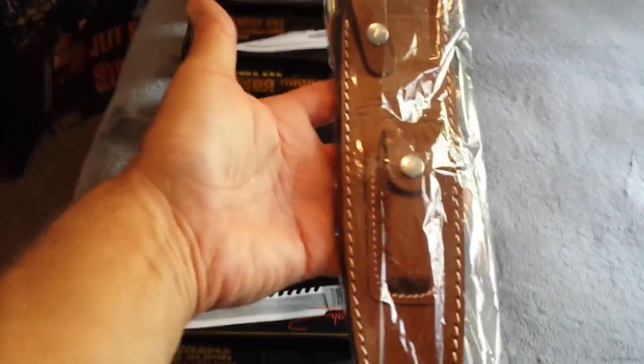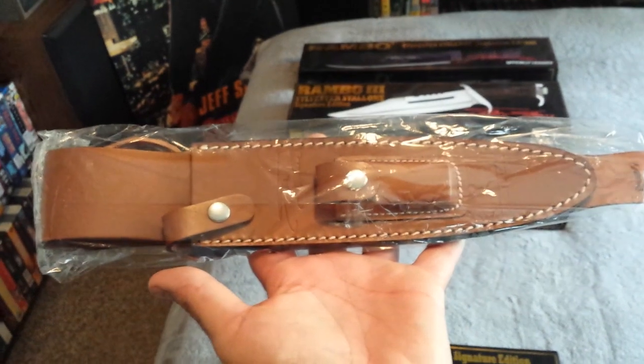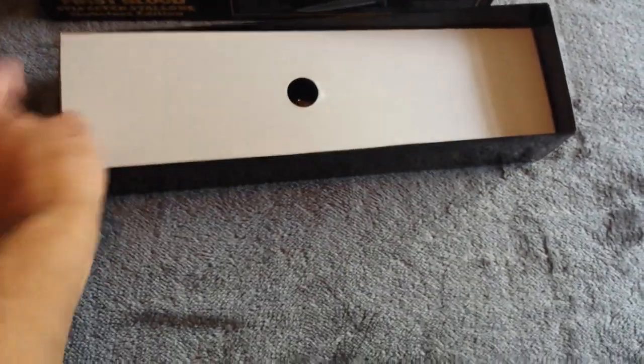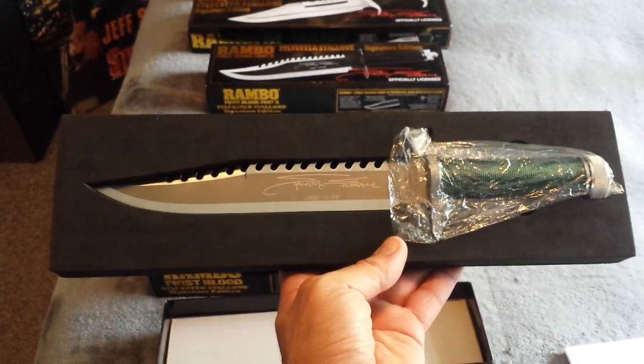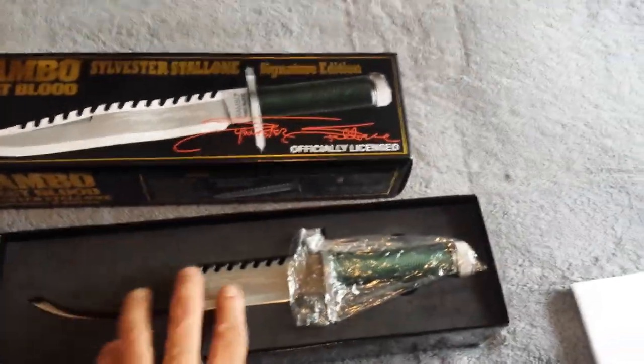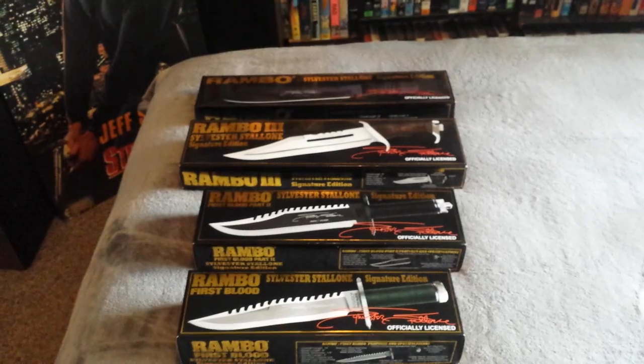Here's what the sheath looks like. In that little pocket there you have a little wet stone — I don't know what grit it is, could be a thousand, it does seem pretty rough. That goes in there like that, with the box on top. Here's the gorgeous Survival Bowie knife, the one that kick-started it all — the replica, that is. The little foam piece sits on there to protect the blade. So there are the four Signature Edition Masterpiece Collection Rambo knives.